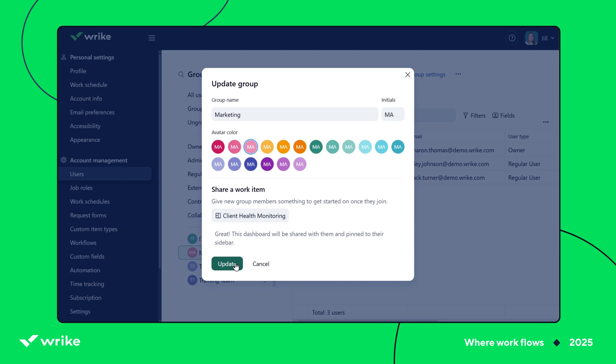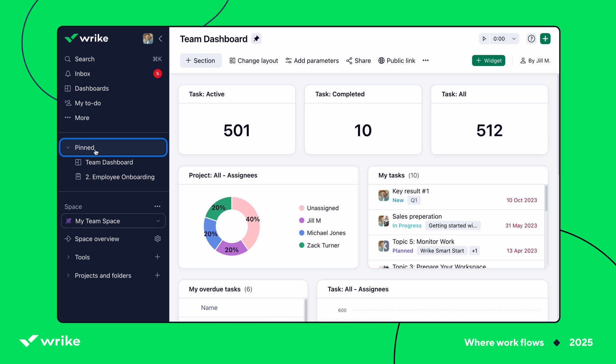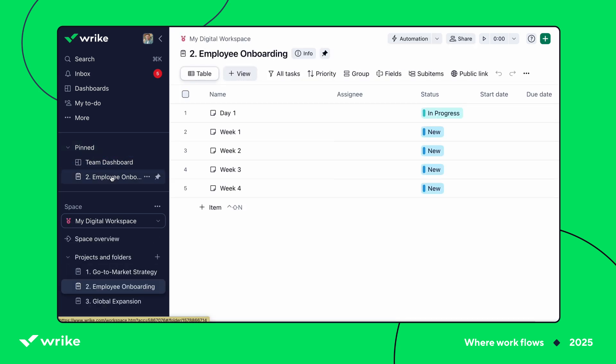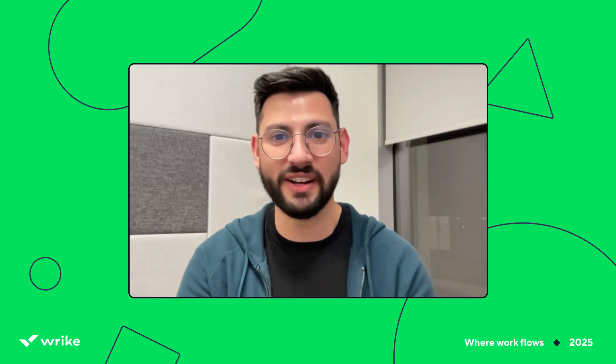You can add a project folder or a dashboard. That way everyone in the group starts with the same resources. You could even use a welcome item like this to guide the new users through their onboarding. Awesome. I'll start setting this up for my new teammates right now. This will definitely save me so much time.